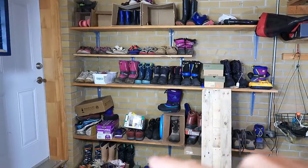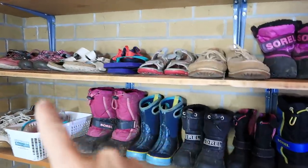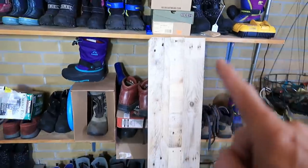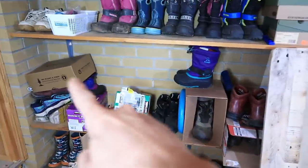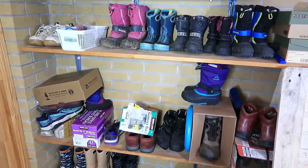Our garage came with these three shelves, and I made this one to go in between, which really helps for storing more shoes. I made another one out of pallet wood to go here, but I need shelf brackets. Instead of buying some, I'll just go and make some.